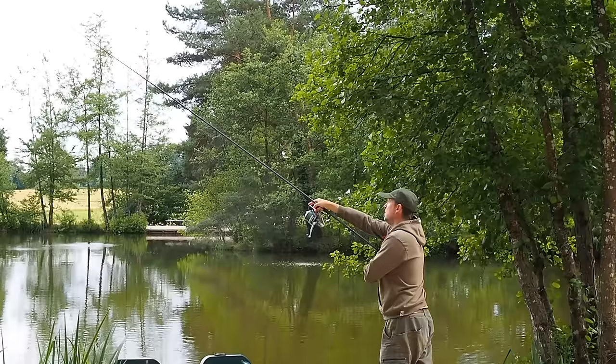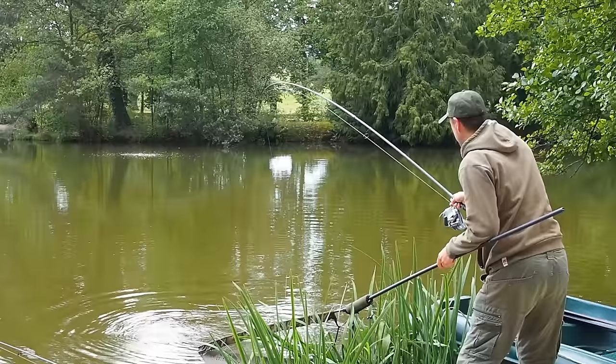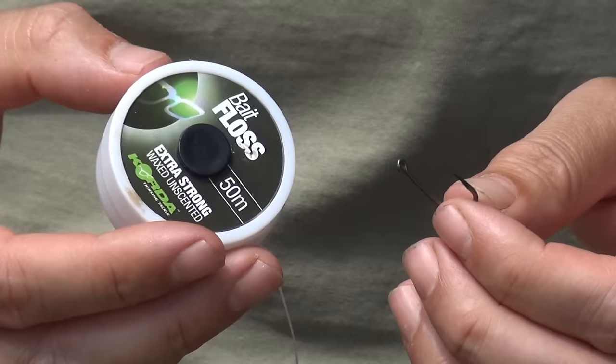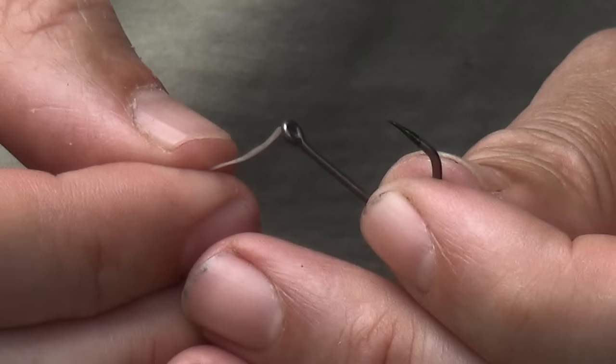For this session I've been using the size 4 Nash Claw in combination with the 35 pound Skinlink. The size 6 might go better with the 25 pound, but we're fishing for big fish here today so it's the right tool for the job. Next up we're going to need some floss, and the reason for the floss is we need to make a small threading tool — it's really simple.